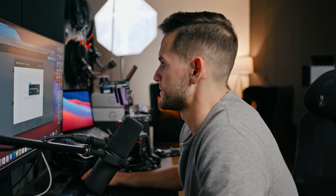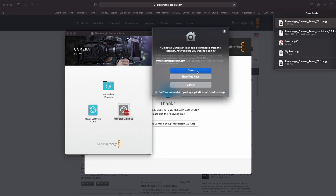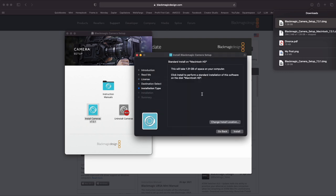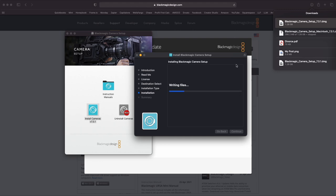Open up the attachment and go ahead and install Cameras first. Then we're going to install Cameras version 7.3.1. Go through all the normal menus — Continue, agree to the terms, and so on. Then hit Install.